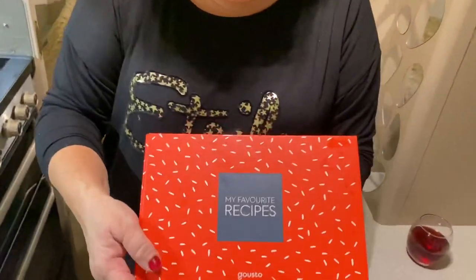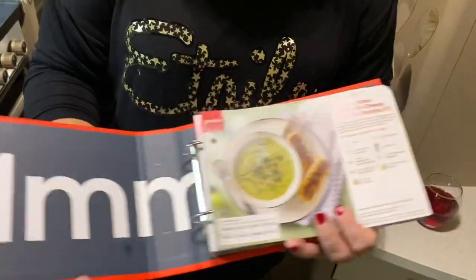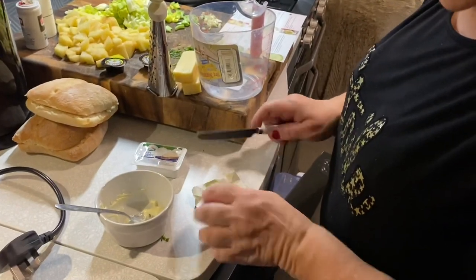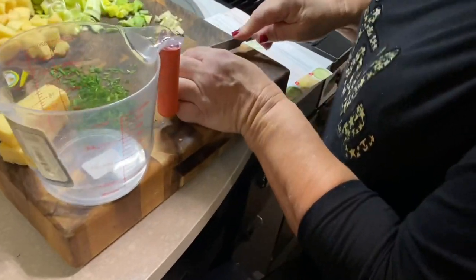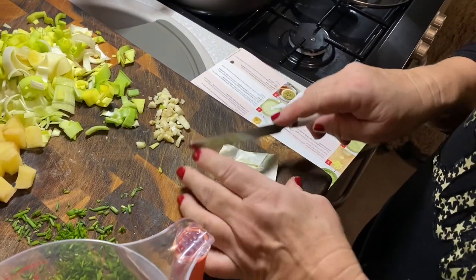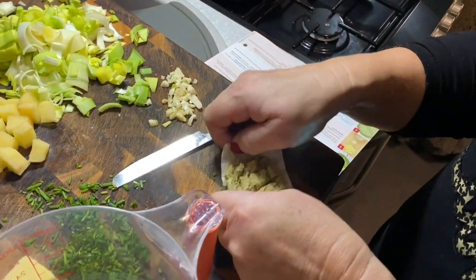So that's all you need for the whole thing. Before we start, I wanted to tell you about Gusto and what you get when you subscribe — you get one of these recipe books, and they'll send you a card every time. Also you get a Gusto wooden spoon. Now I'm making the stock to go in with the vegetables — it's a vegetable stock cube and you need 750ml of boiling water.